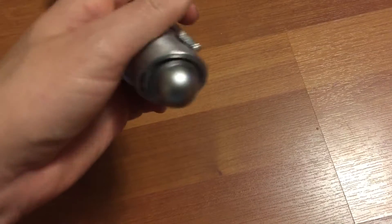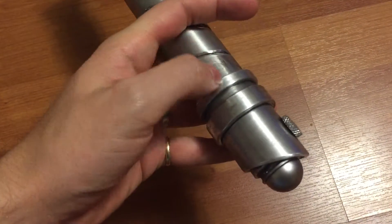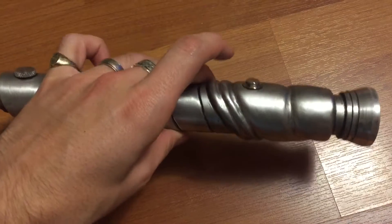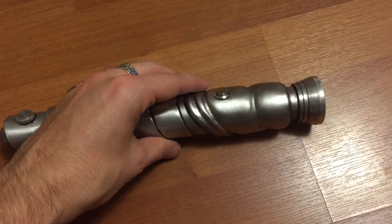We have a plastic end here that holds a AA battery pack. We've got a Cree LED and a resistor for the LED for this battery pack, and just a regular latching switch here.